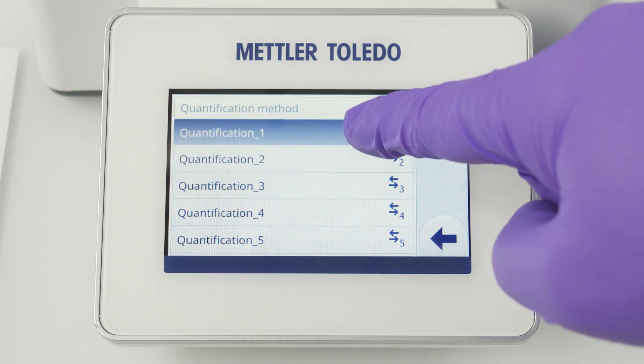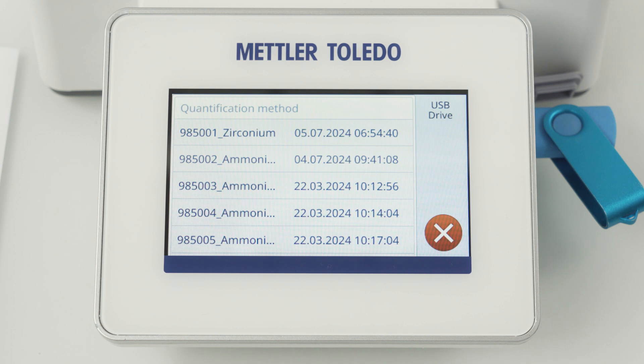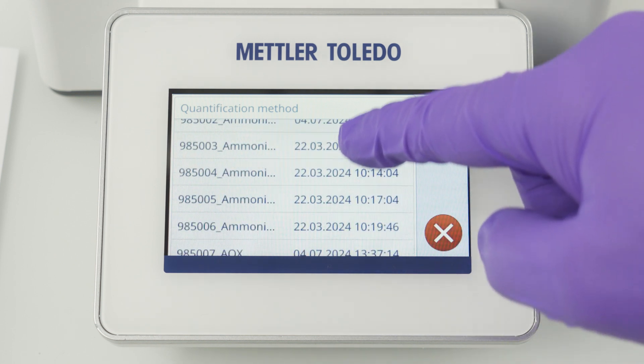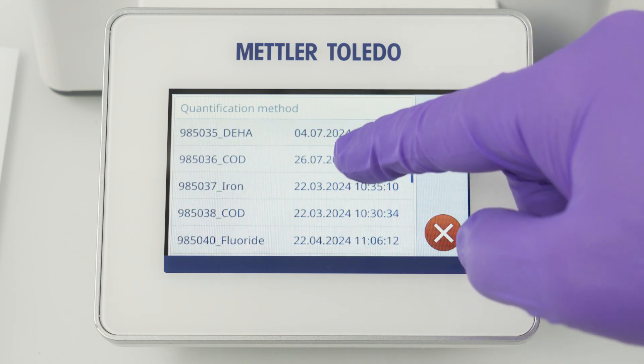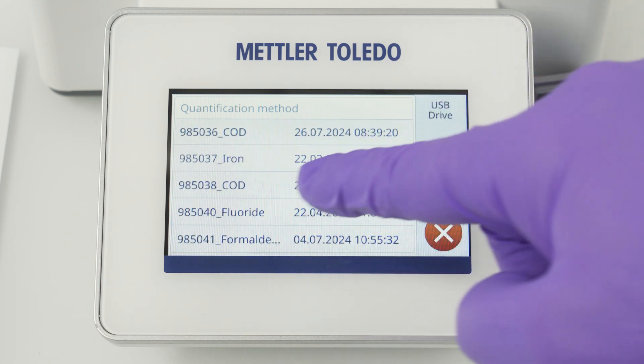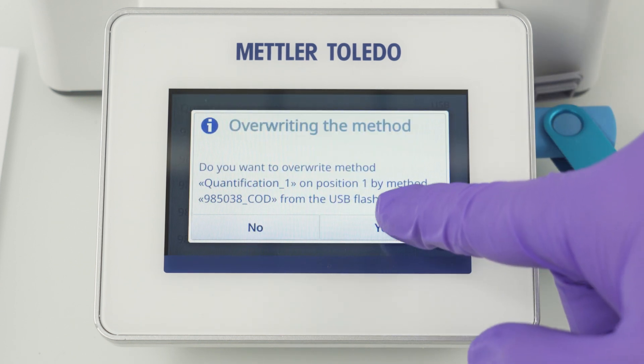Select the method you want to override and you will be presented with a list of all available methods on the USB flash drive. Select the one that corresponds to your test kit. In this example I will import the COD method 985038.